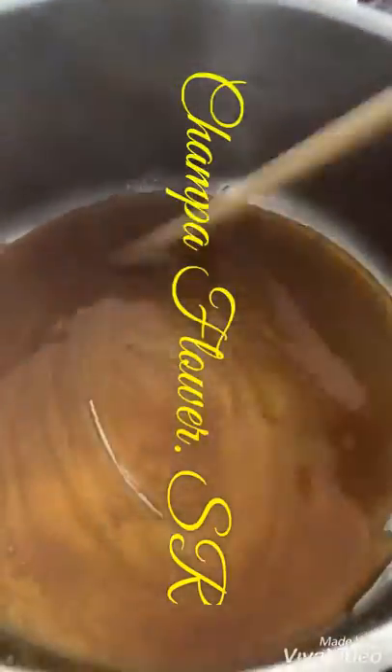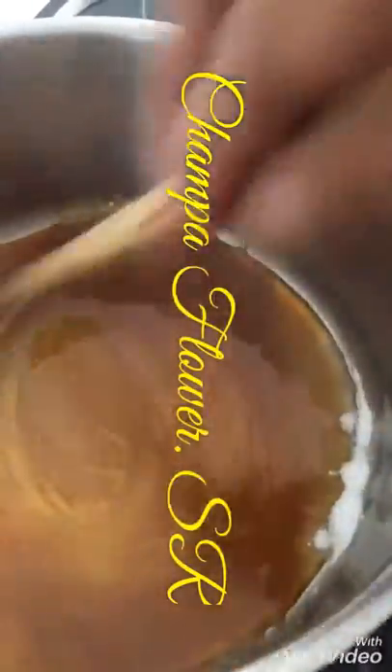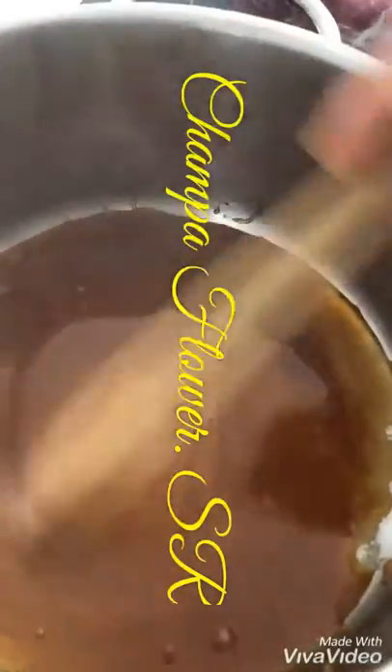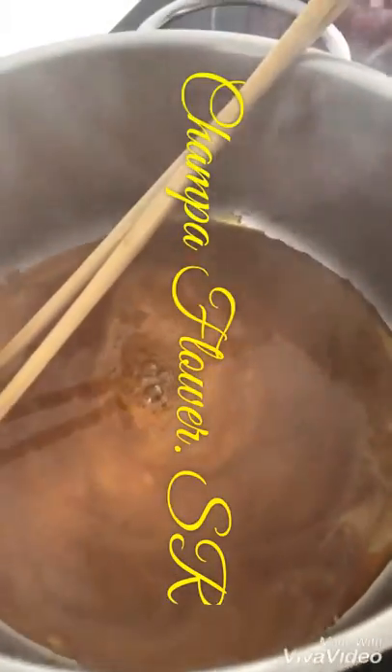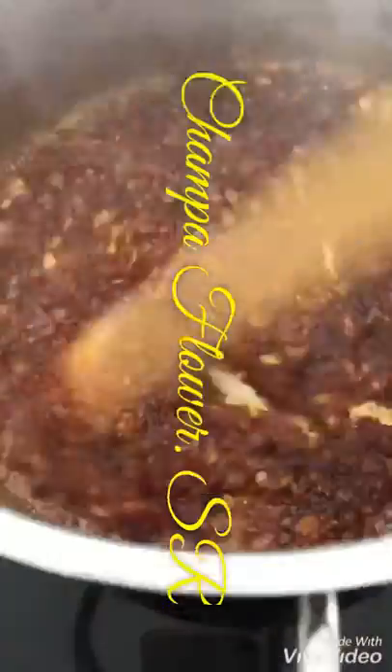Pay attention to it. Then we put in the onion and garlic and lower the heat — otherwise it becomes burnt. Add onion, garlic, a little bit more. Let it become just a little bit golden.